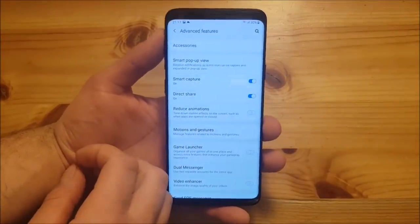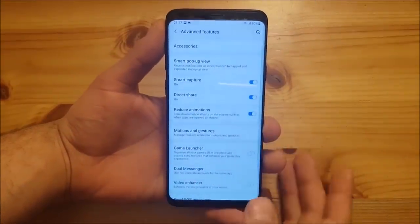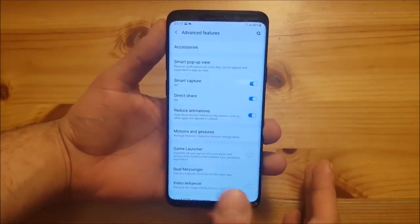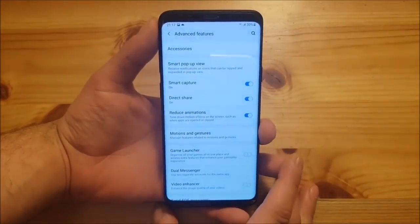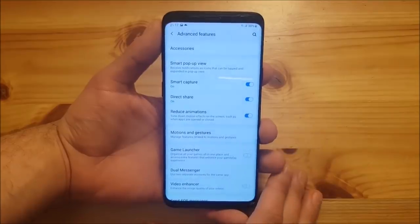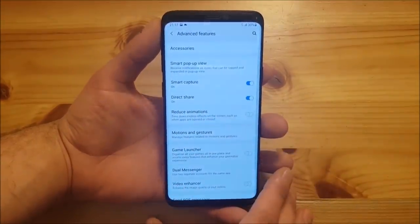A new feature added to the settings is the 'Reduce Animations' option under Advanced Features. If you turn it on, it will reduce animations making your phone run a bit faster. This is a nice feature if you want to use your phone faster and don't want to wait for animations.